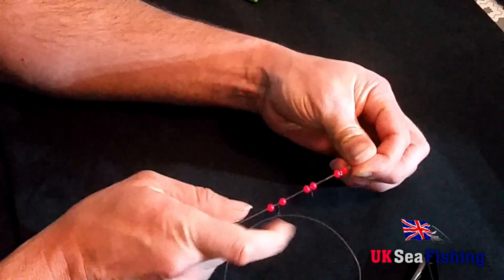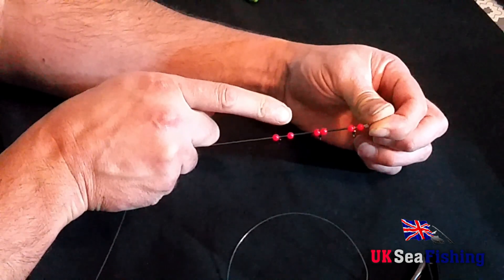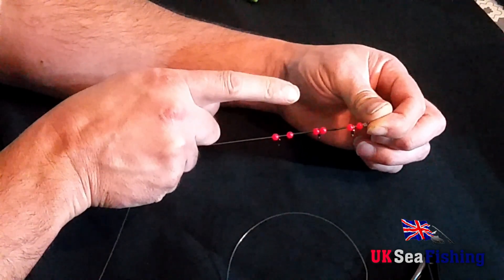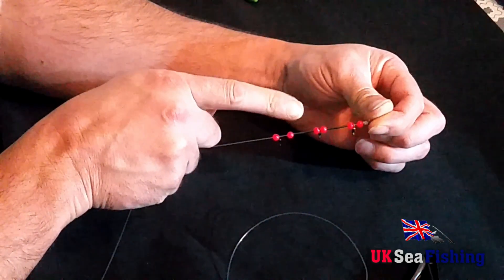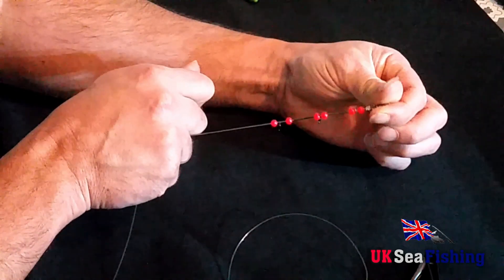From the bottom up, you should have a bead, a swivel, a bead, a crimp, another crimp, a bead, a swivel, a bead, a crimp, another crimp, a bead, a swivel, a bead, and then your top swivel which is tied on at the top.